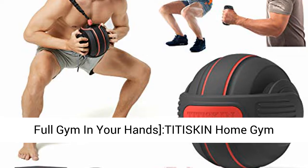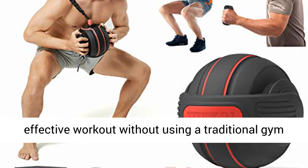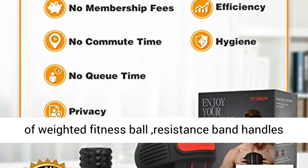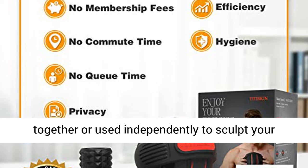A full gym in your hands. Tiddy Skin Home Gym Equipment offers a fun and unique way to get an effective workout without using a traditional gym machine. You will have the total gym combination of Weighted Fitness Ball, Resistance Band Handles, plus Dumbbell, Bolt, and Foam Roller. It can be used together or independently to sculpt your dream body scientifically.